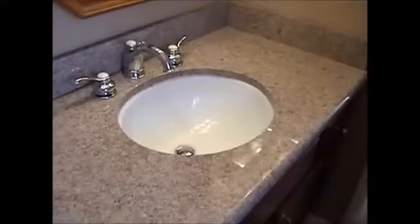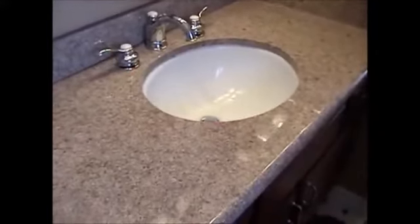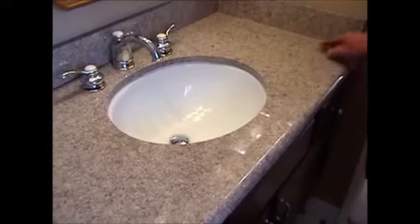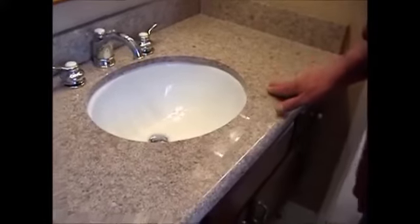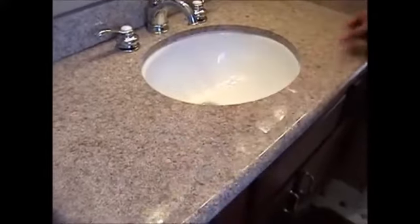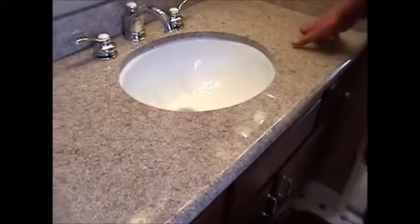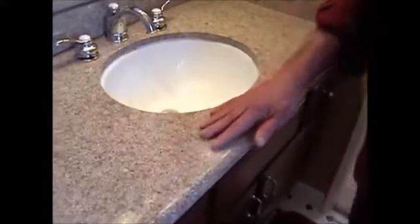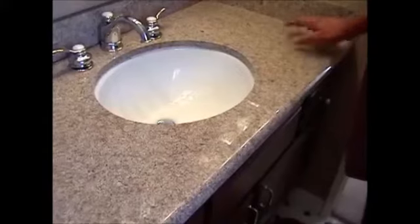We're here with Mac again after the fourth application. We've sealed half of this countertop with the carbon crystal coating. Mac, would you feel the right side of the granite? That's nice. Now drag your hand across the left side. Oh yeah — feel the difference? Well, this side has more drag on it. It's not smooth. The right side smooths out — there's less resistance. So it's actually an improvement on the stone itself? Oh yeah, you can feel it. Excellent. Thank you, Mac.